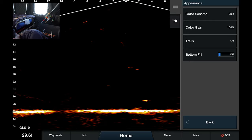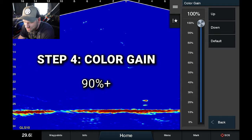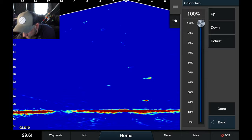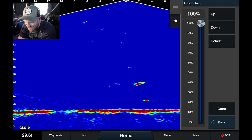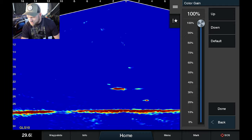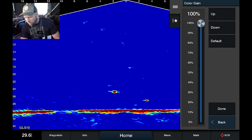Color gain I have cranked to 100%. I fluctuate this anywhere between 95% and 100%. You can see if I go down what the difference is — there's not a ton right now, but if I crank it up to 100% that's where I like it. It looks like we've got a fish coming across the water column right now, at about 24 feet down, which is kind of cool.